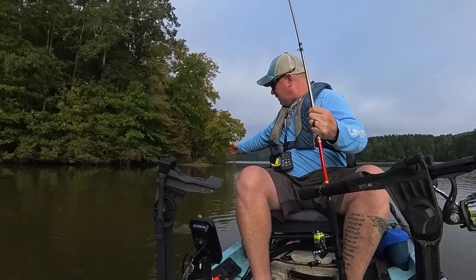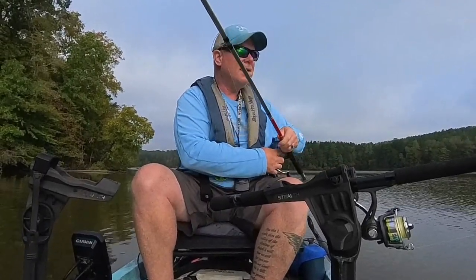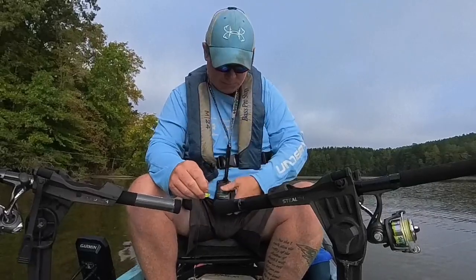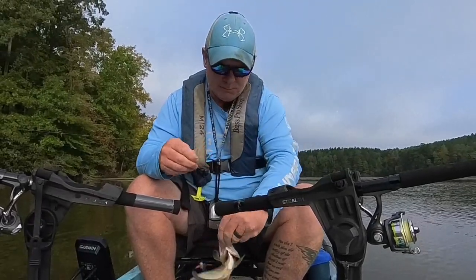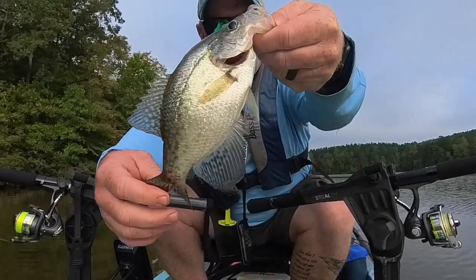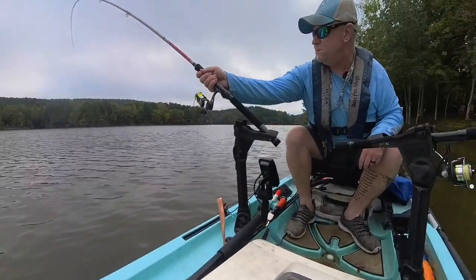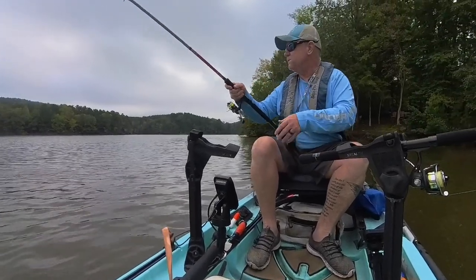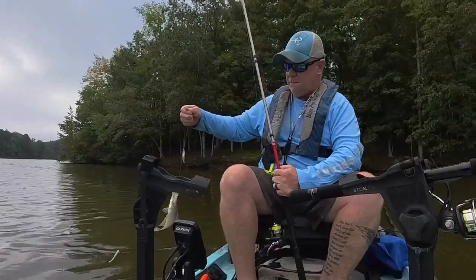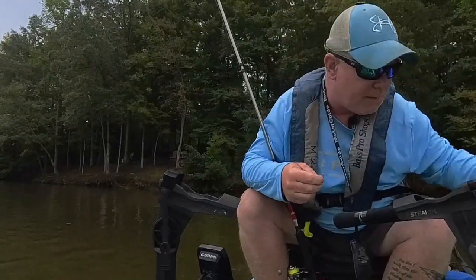Let's get this guy in here. I don't think this one's going to keep — he's going to be a little small. Let's check it out and show him off. Let's get this dude unhooked — yeah, he's small, so I'm going to let this guy go. But there you go — right as I'm talking, number two. Just a little guy, but nonetheless it's a crappie — my intended target.